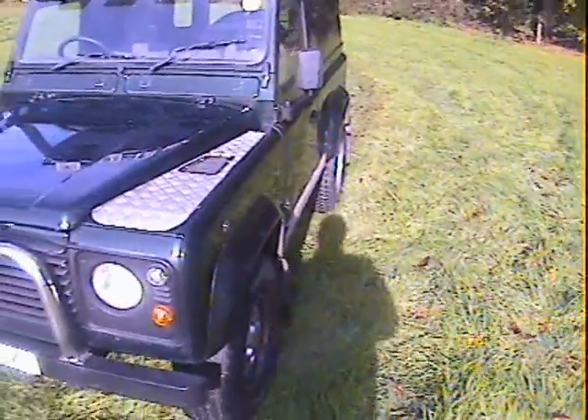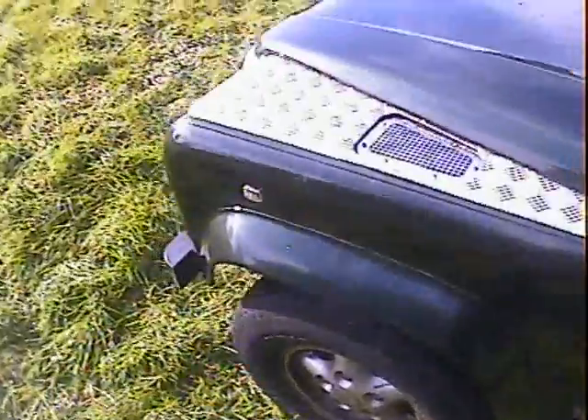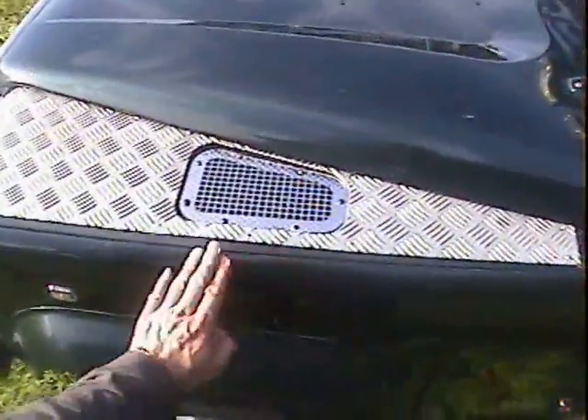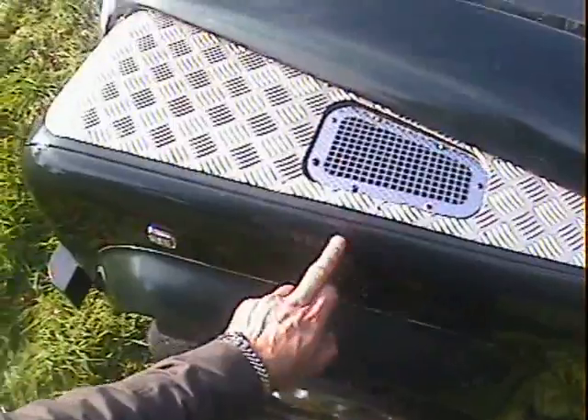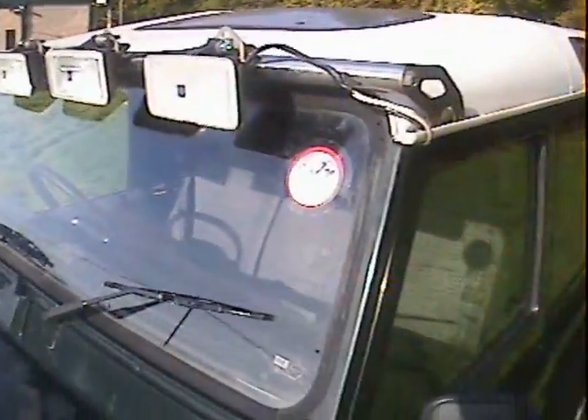Nearside front wing area looks pretty good; it's not dented on the front corner. There are a couple of dents in the nearside door, especially on the barrel side, which we'll come to. The nearside front wing has a bit of lacquer loss in a couple of areas on the back of the wing, a polish mark, and a larger scratch on the nearside front wing. Up around the scuttle on the nearside it's all very good — no bubbling on the steel metalwork at all.